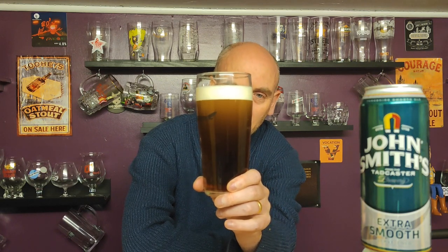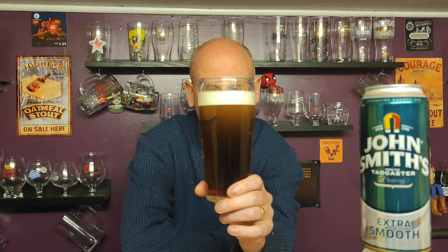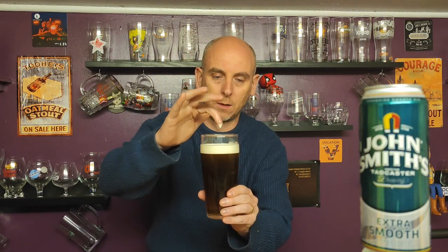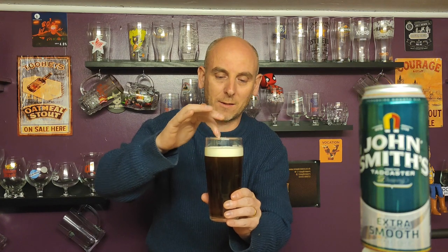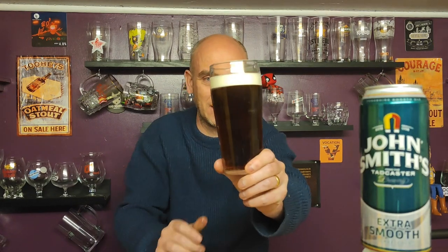Very dense, silky looking head — really dense, can barely see any bubbles. It looks like an ice hockey puck has been dropped on the top of that. It's so thick and it is still settling. That head certainly looks a lot tighter than a normal can of John Smith's. I can probably form peaks on that, it's so dense — yeah, you really can. It's a shame I haven't got a camera above it because I've just done a smiley face, two eyes and a big smile, and it's sticking there. That really is an absolutely dense head.